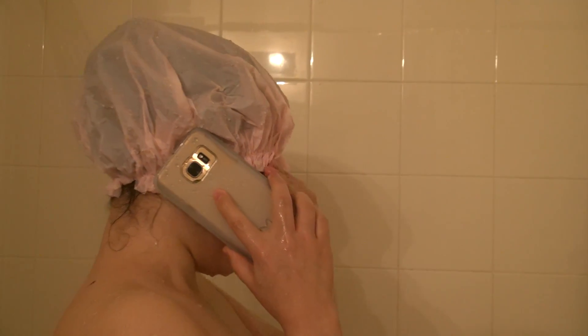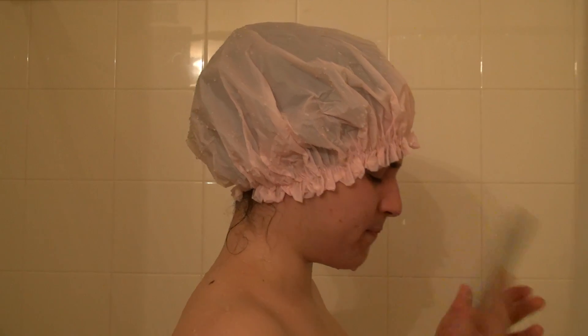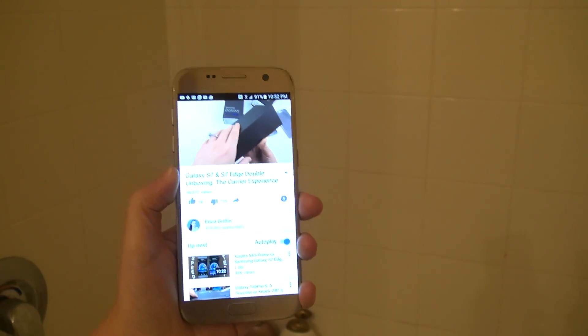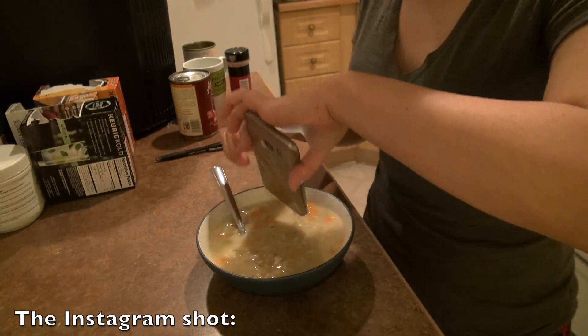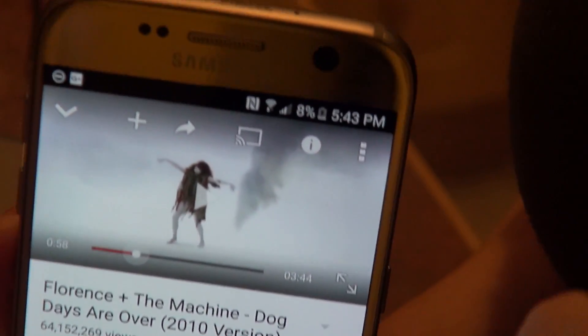Hello? I'm in the shower, can I call you back? No, it'll take five minutes. No! Still works. Still works. And the audio seems to be all right again. So that's good.